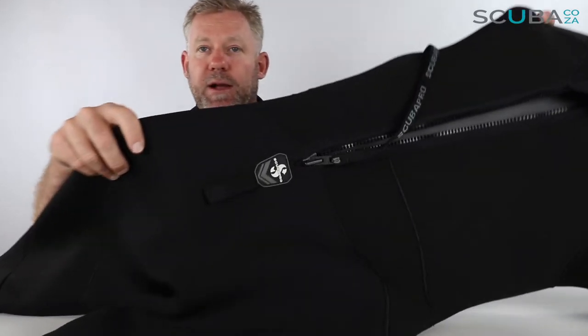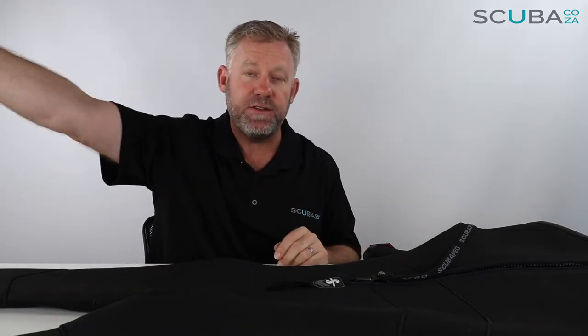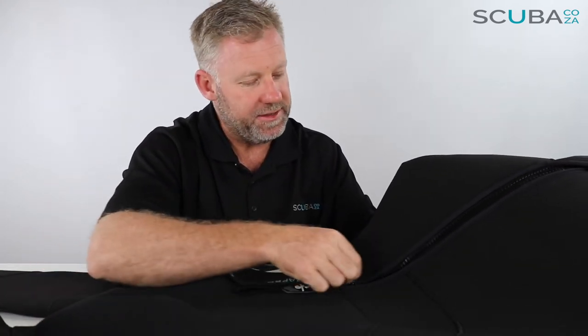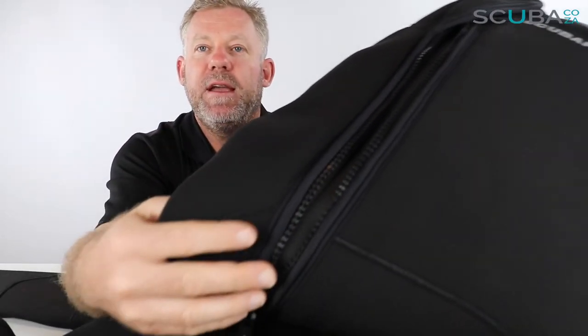The zip on the suit, like all ScubaPro suits, runs diagonally across your back rather than straight up — this allows a more ergonomic position for you to zip it up and down. Top tip: try and get your buddy to help zip you up; they can hold it down while you arch your back, making it much easier for the zip to go up and down. This is the difference that gives you extra years out of the suit. The zip has been folded over on itself and double-stitched, so there's no chance of the zip being caught on the sides of the neoprene.